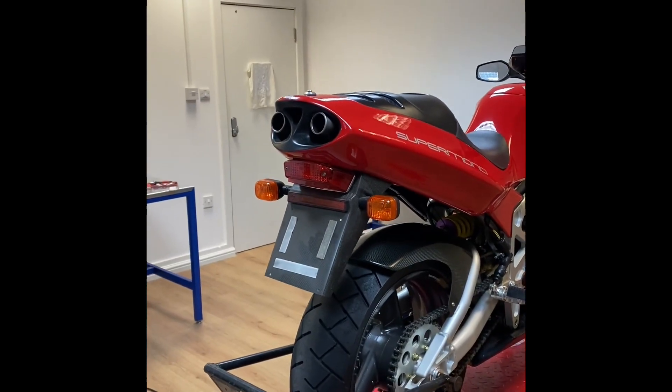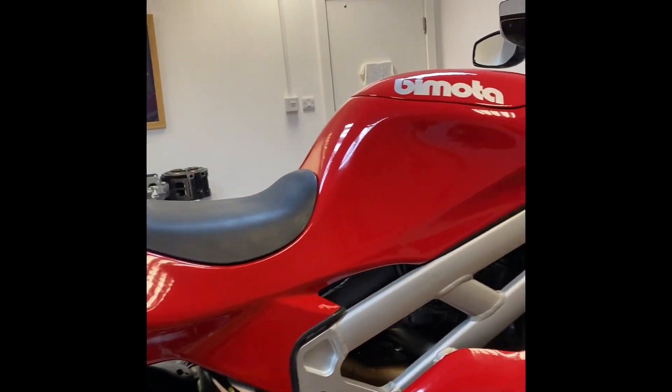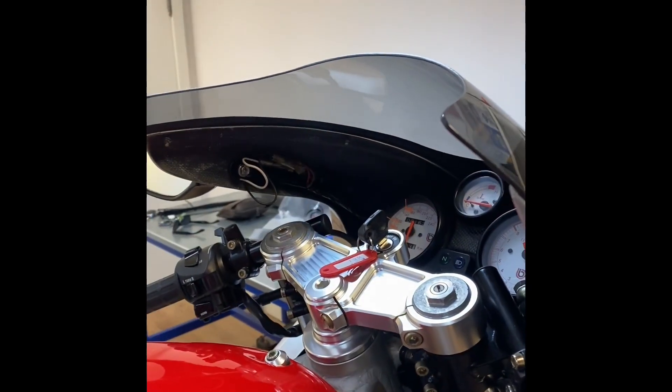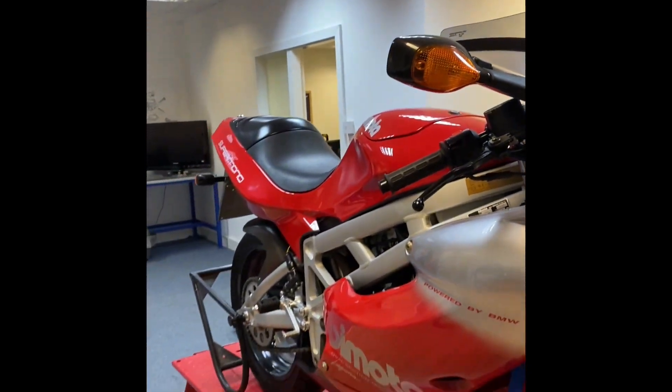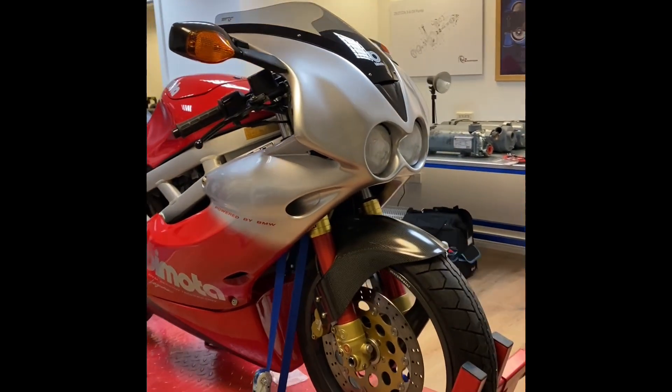Now this is the bike all put back together. As you can see it's just like new. I'm going to bleed the brakes and do a few more jobs on it, but it's pretty much all back together.